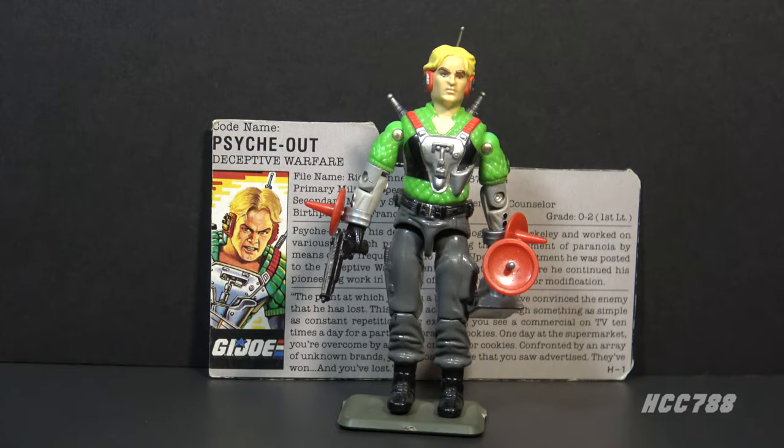Hello everybody, HoodedCobraCommander788 here, and this is a quick look at Psych Out, G.I. Joe's Deceptive Warfare Specialist from 1987.